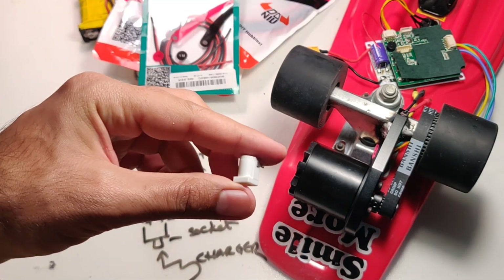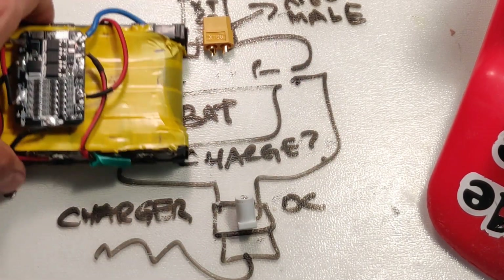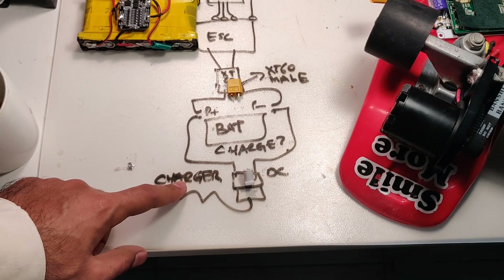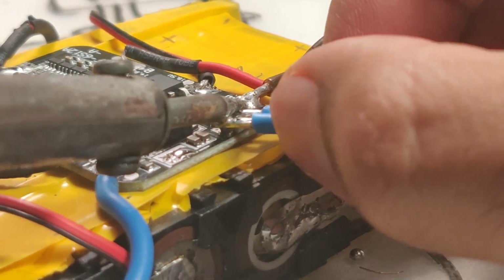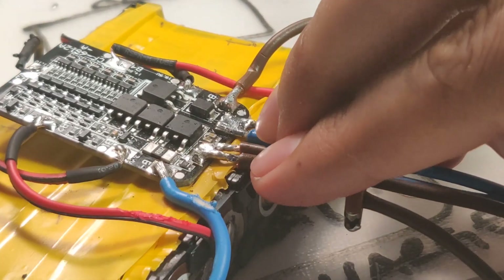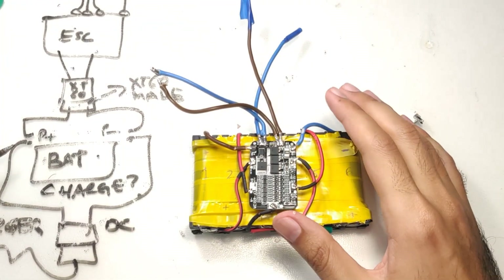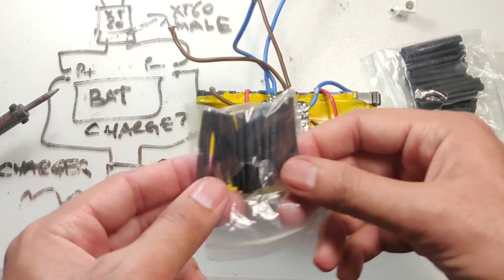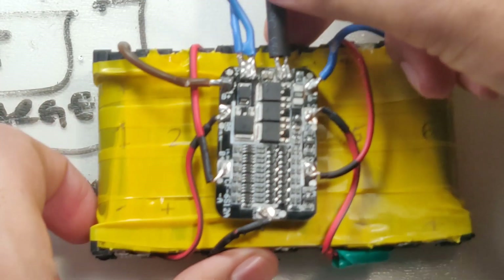We need two sets of wires on the P-plus and P-minus terminals of the BMS — one set going to the ESC and the other set going to the charger. Make sure to use thick wires, something like AWG 12 or 14, and use a good amount of solder so all the current can flow from the batteries to the ESC. After soldering, your BMS should look like this. Insulate the ends of the wires with shrink wrap so they don't short together — you have to be careful around these battery packs because they carry a lot of energy and any mishap can result in a fire or explosion.